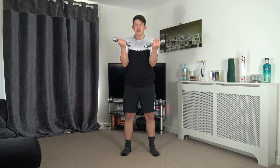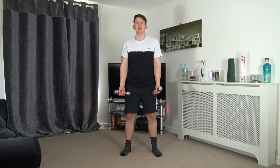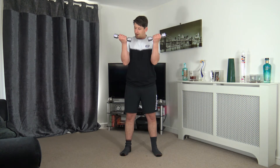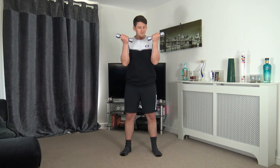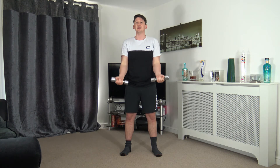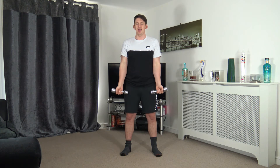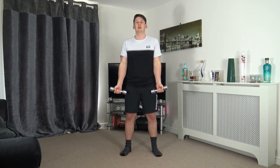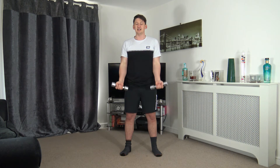Bicep curl — up and squeeze, slowly release. Ready in five, four, three, two, one — up and squeeze, slowly back down. Taking our time, squeezing those biceps. Lovely job, excellent — nice and slowly at your own pace. Good job — fantastic work, keep it going, 10 seconds to go.